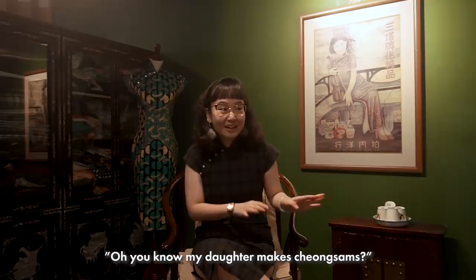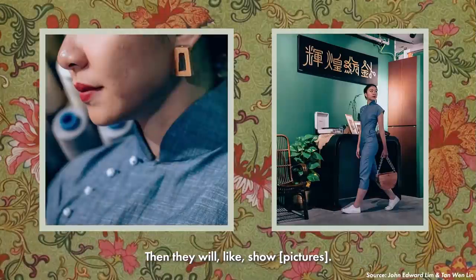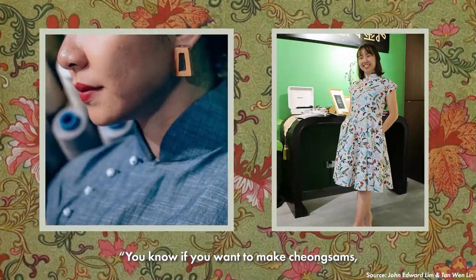Everywhere they go, they say, 'My daughter makes Cheongsam,' and then they'll be like, 'If you want to make a Cheongsam, you can go and look for her.'